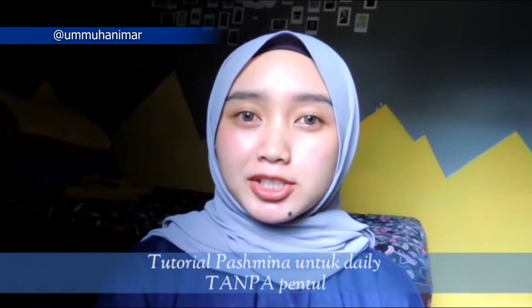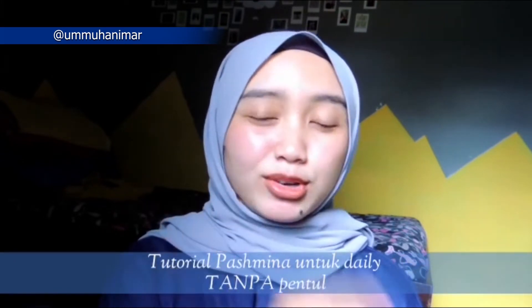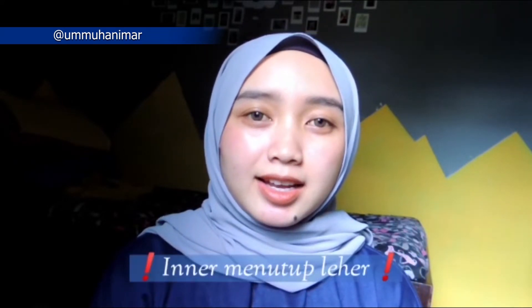Hello teman-teman, hari ini aku akan kasih tau ke kalian gimana cara mengenakan hijab Pashmina. Ini bahan yang aku pakai cerut di babydoll, warna grey. Nah disini hari ini aku akan buat tutorial hijab Pashmina untuk daily atau sehari-hari tanpa menggunakan pentul, jadi bakalan simple dan gampang banget buat kalian ikutin. Tapi jangan lupa, kalau misalkan kita bakalan pakai hijab tanpa pentul, teman-teman jangan lupa buat pakai inner yang menutupi leher supaya aura kita tidak terlihat. Kalian udah gak sabar liat tutorialnya? Langsung aja kita ke videonya.